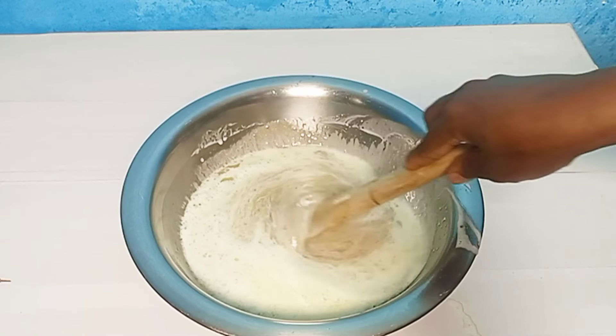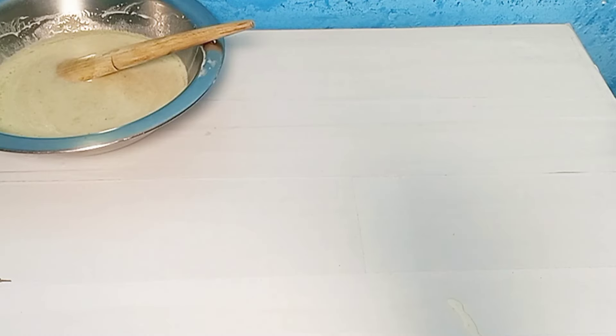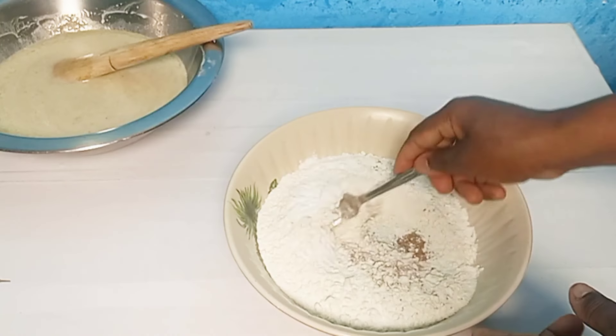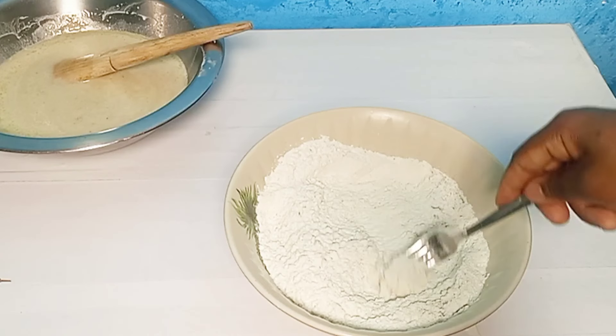I'll keep mixing. Now I'm adding in my two eggs — adding them all in at once. I'll continue mixing well until the egg has properly combined.